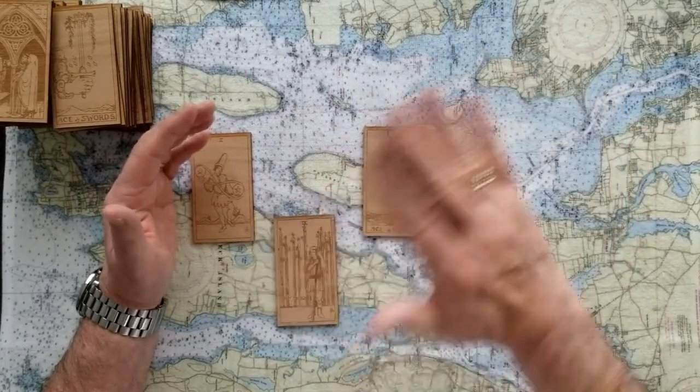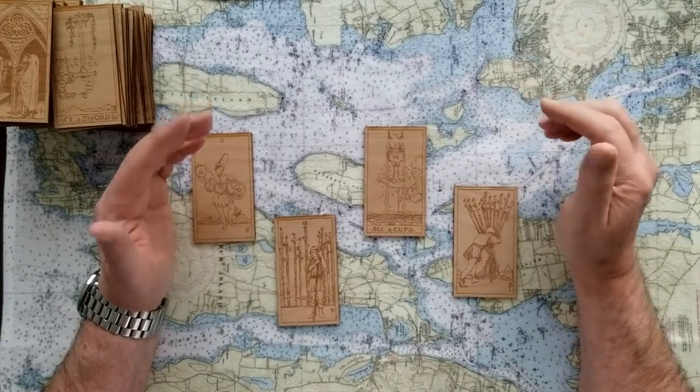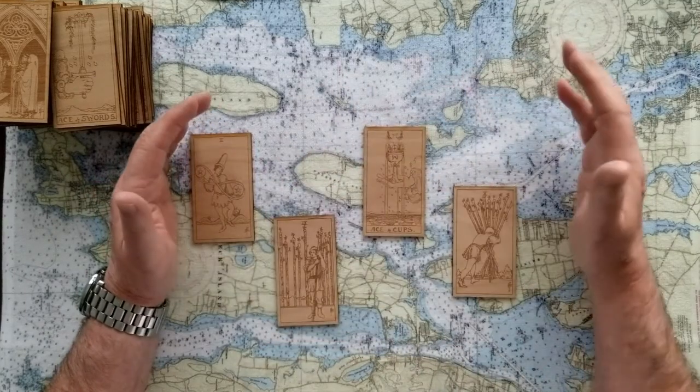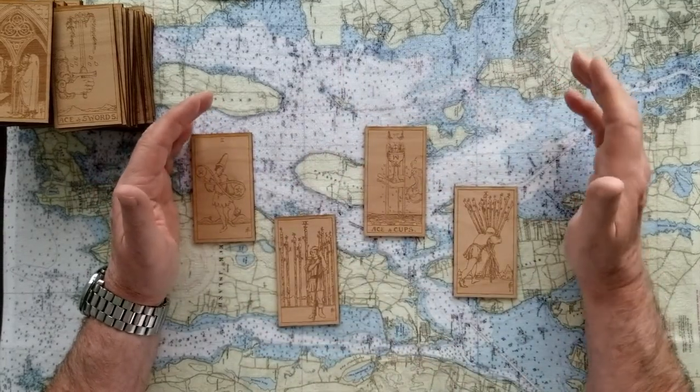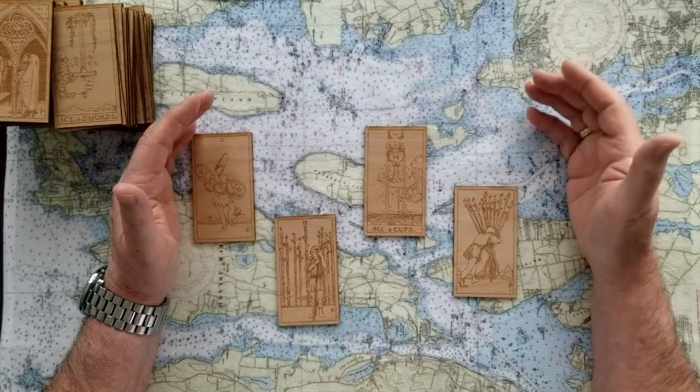If you need to, why don't you turn off the video right now, put it on hold or pause, and just go within yourself. Disregard the images that you've seen and just decide - is it one, two, three, or four for each of the questions that you may have, even if it's just one question. Remember you can pause this video to help you make that decision.